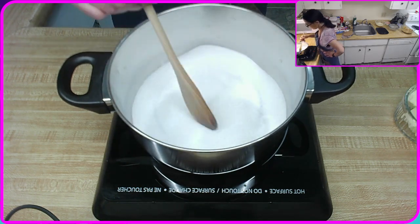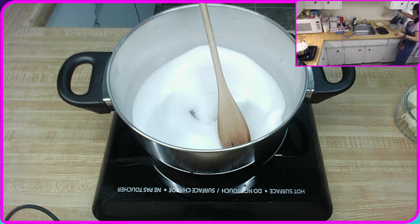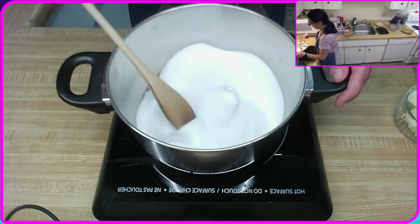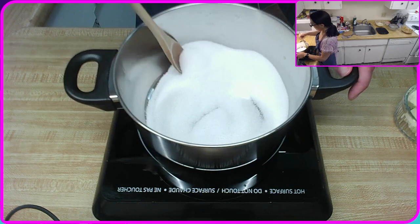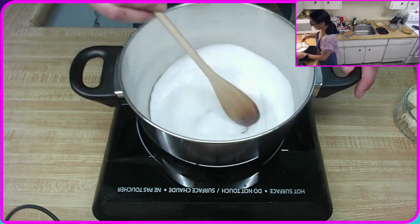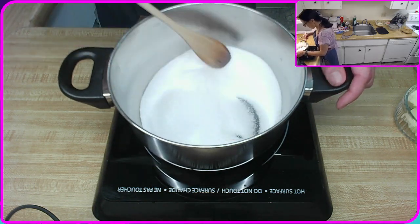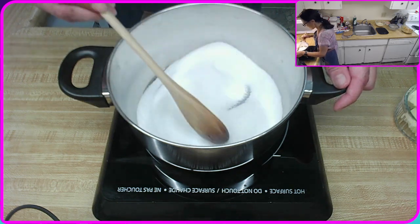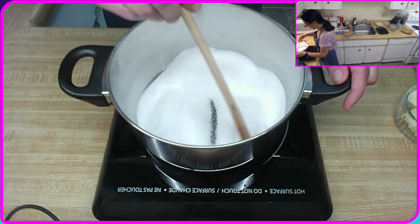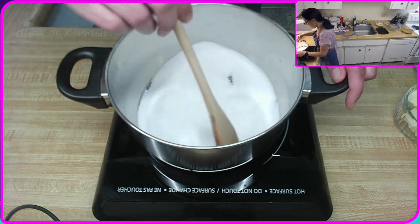I'm actually gonna grab a whisk really quick because I totally forgot about that — I'm gonna need one. Oh yeah, you can see it's really starting to get that sandy consistency, so we're getting there. We are getting there.